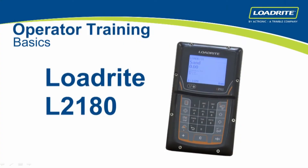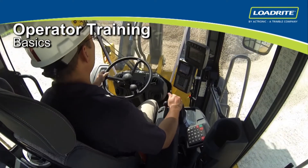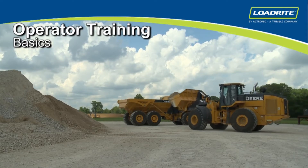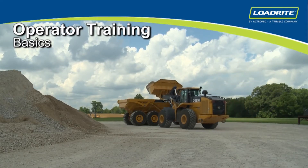Welcome to the operator training for the LoadRight L2180 scale on four-wheel drive loaders. This video is designed to give basic understanding of the L2180 scale advantages and operation. We'll also give you some tips for operating the loader itself to get maximum scale accuracy from your machine.